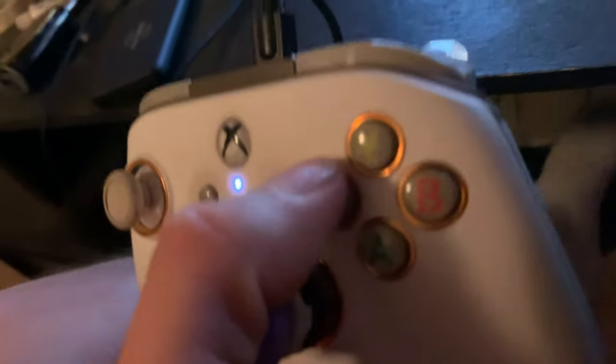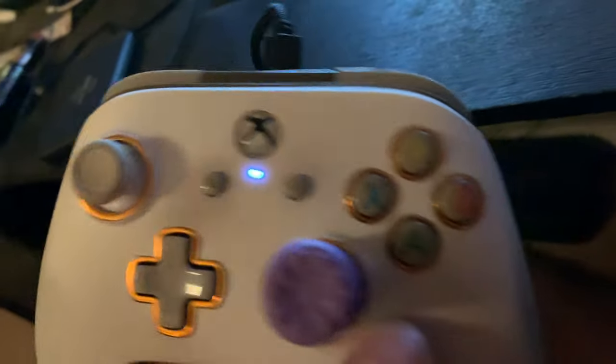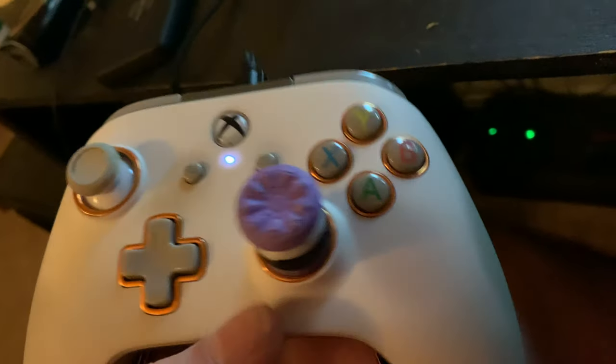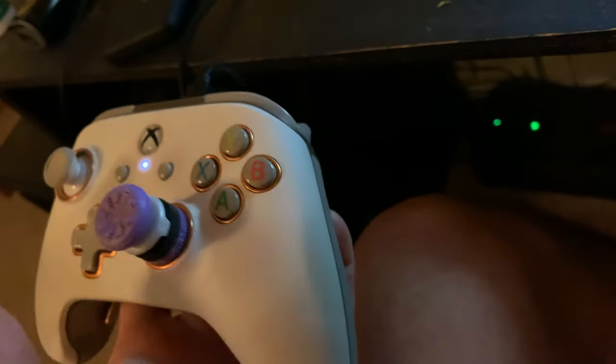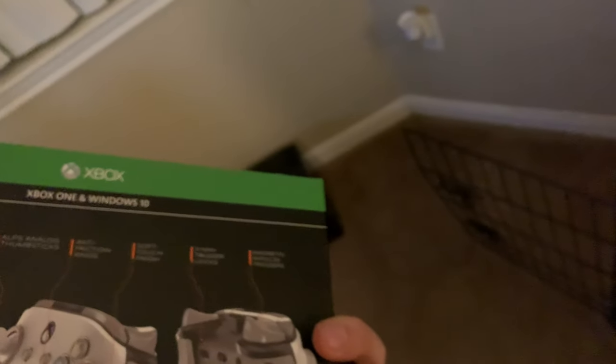People say just use the X button to reload like everybody else. Are you serious? I haven't spent the last five years mastering the paddles on the backs of these controllers just to go back to front buttons. I know it sounds crazy, but once you learn to use all the paddles you cannot go back to anything else. I'm very disappointed in this company — where are they?